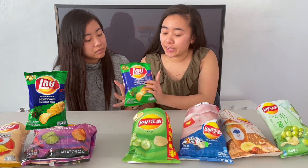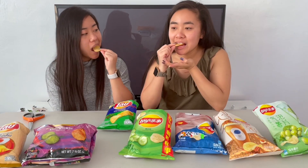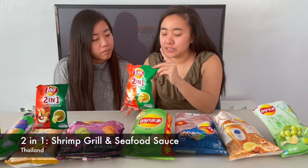The next one is the sweet basil flavor. It's got chili peppers on the packaging, and hopefully it's not sugary sweet. It's just refreshing to have a salty chip. It's pretty good — not spicy, and the sweetness is not overbearing like the previous sweet ones. It just tastes like a chip is supposed to. I think I like it more than the salted egg, and it might go above the pickle for me too.